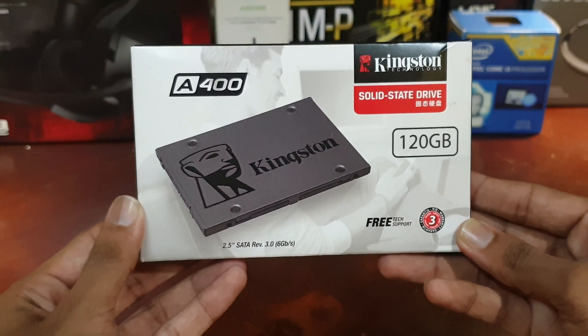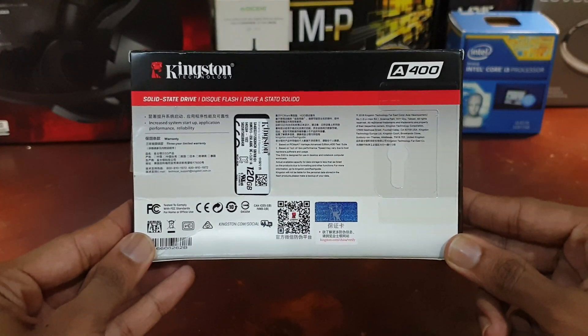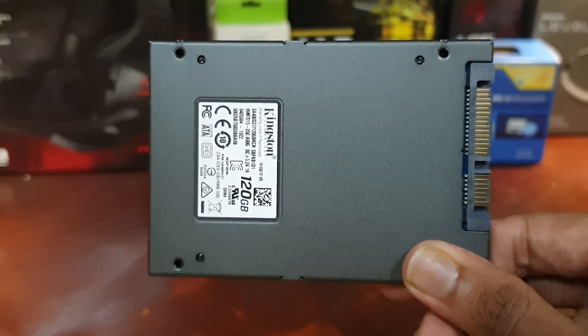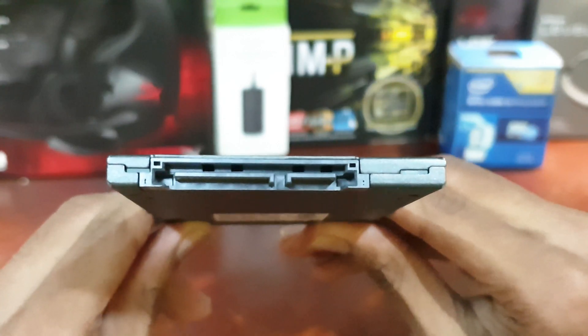What is up guys, in this video I am going to unbox and review the Kingston A400 SSD. If you are interested in tech, click on that subscribe button and let's dive right into the video.